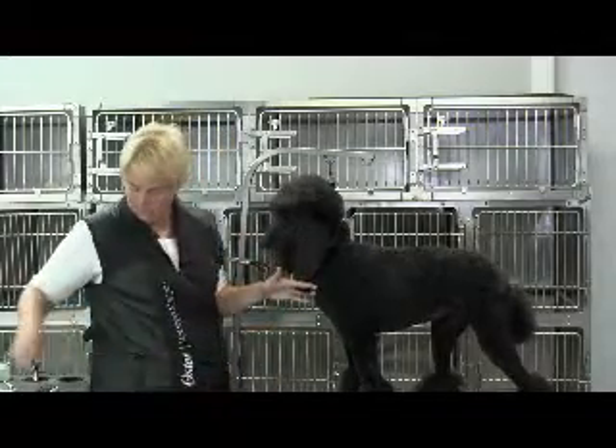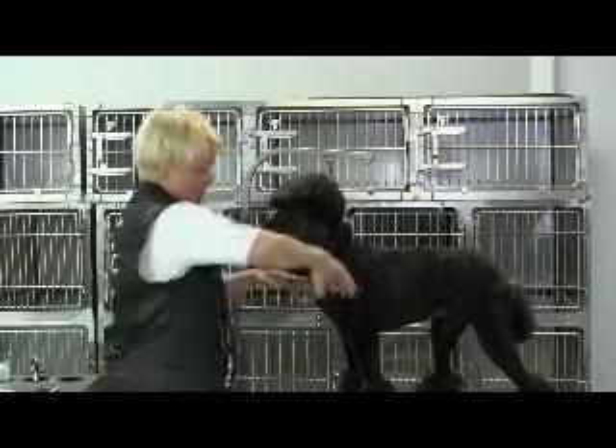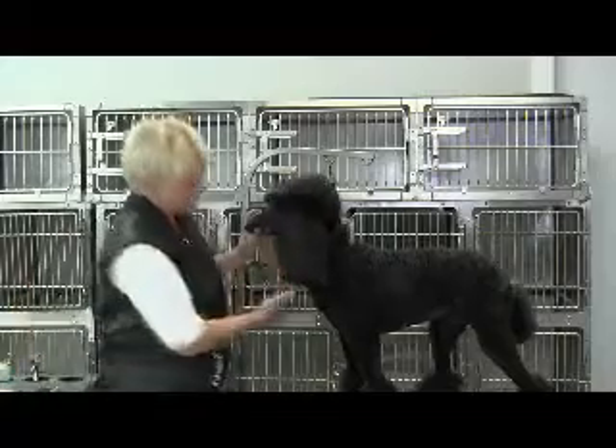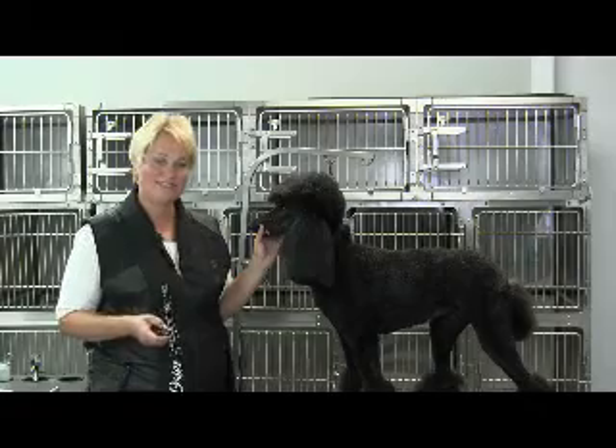Another way to cut them — I'm not going to do it to her only because they're a nice length now — is you can hold it between your fingers and come above your fingers with your scissors and cut, but you're not going to get that soft finish that I did with the clippers. So, poodle ears — thanks!